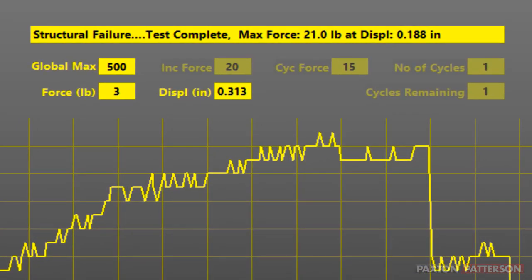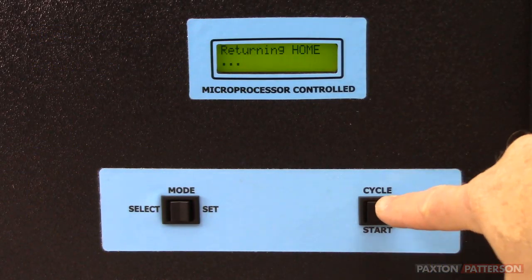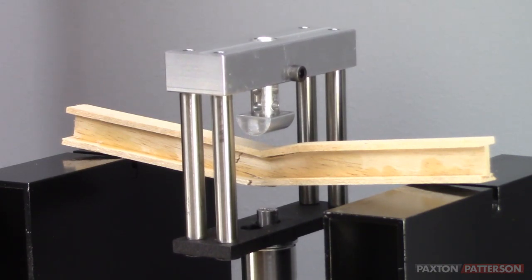Record the maximum force. Press the start button on the tester. This will raise the beam testing jig back to its home position.